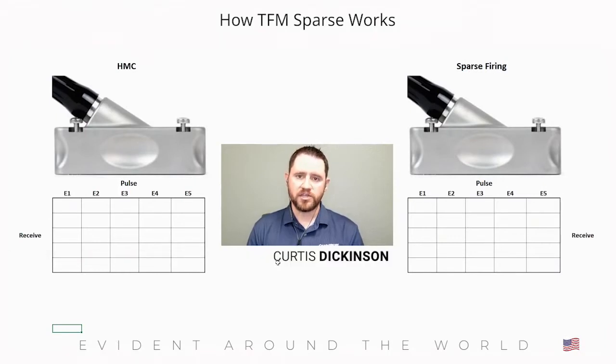Let's begin with a brief explanation on how the sparse firing mode works on the OmniScan X3. In a typical TFM inspection, we utilize FMC, or full matrix capture, as the means of pulsing and receiving signals from a phased array transducer.